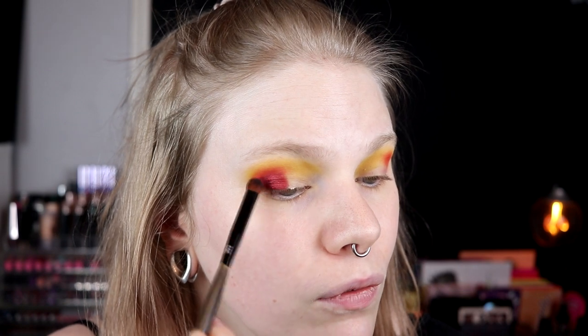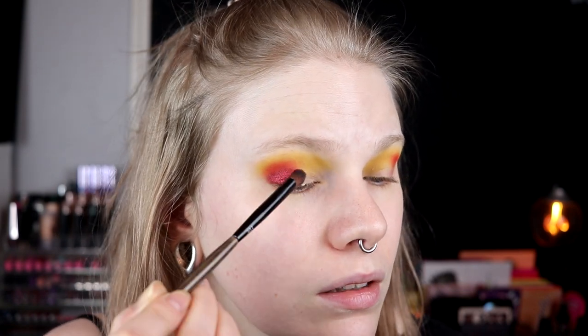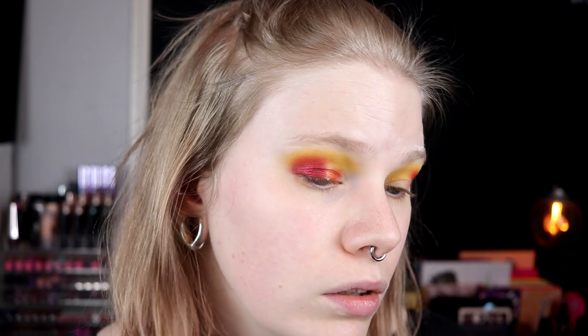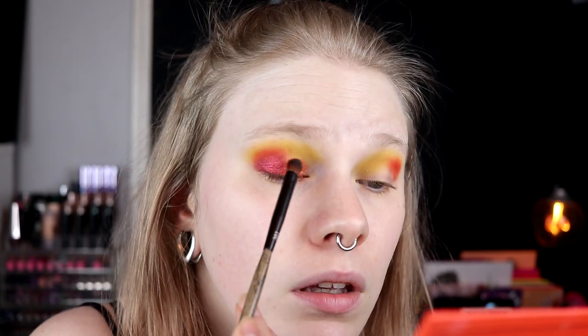When I'm doing a cut crease I always feel a little bit stressed when packing on the sticky base, but at the same time it's not going to dry super fast, so I don't know why I feel so stressed. Now I'm going in with the orange in here. This firefly is so amazing, and the red one mirage is also quite amazing.